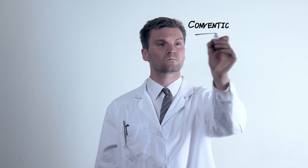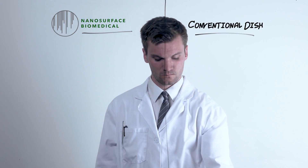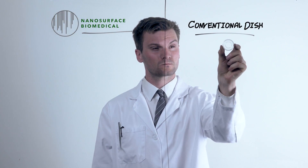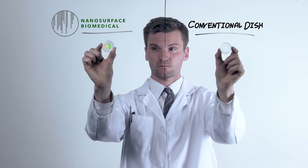Nanosurface Biomedical offers a powerful alternative to the conventional cell culture dish. Unlike conventional dishes, which do nothing to mimic the mechanical characteristics of the native cellular microenvironment, nanosurface dishes feature biomimetic, nanotextured surface topography.